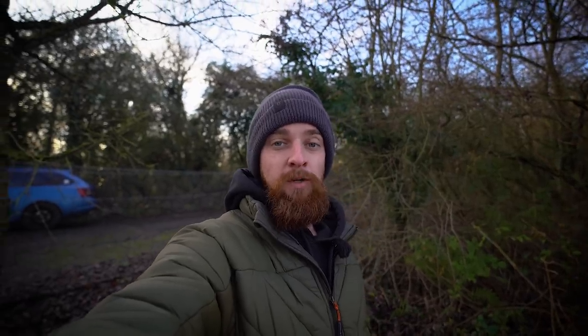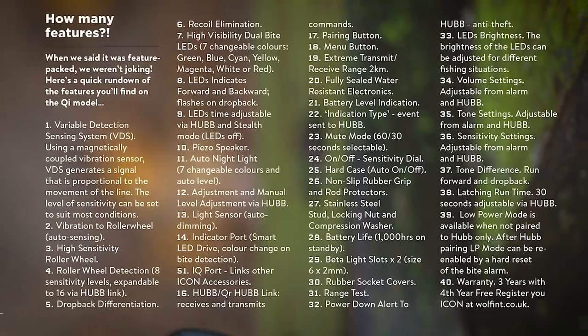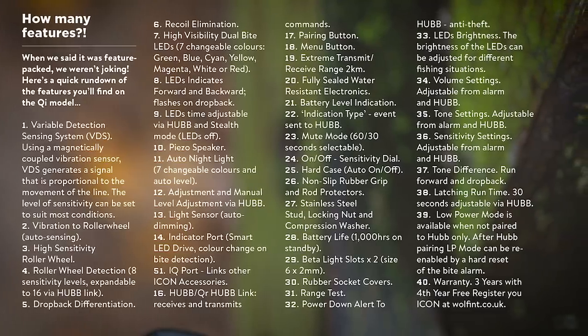The fifth and final point is the price. These aren't the cheapest alarms, however they are one of the most feature-packed that we've ever seen here at Carpology — and that's saying something given the number of alarms we get through. The Qi alarm heads are £225 per head and the hub receiver is £225 to £245. They're not the cheapest but they are packed full of features. If you want to see the full feature list, check out the Wolf website or pick up the latest Carpology magazine, which has a written review. There are about 40 different features in total.